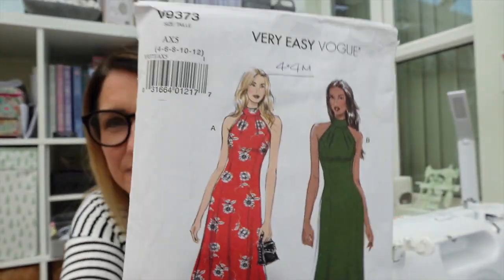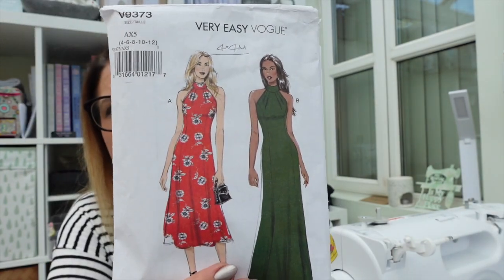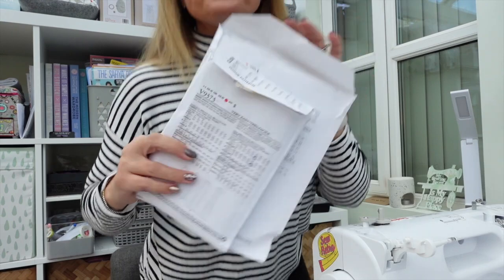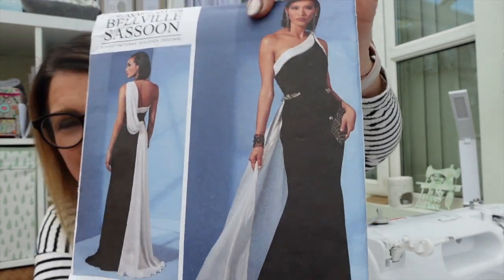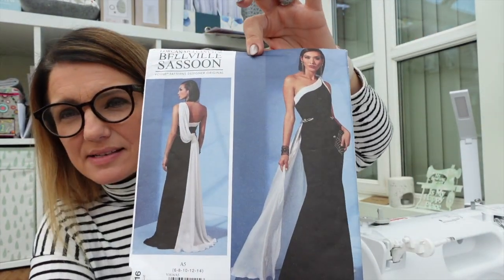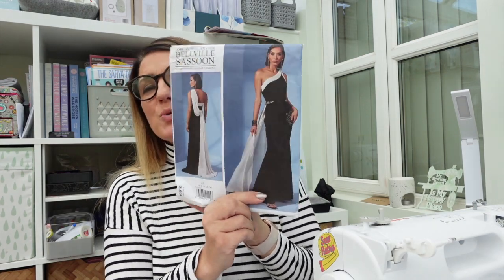The Dressmaker's Ball dress I decided on after a lot of deliberation is the Easy Vogue 9373. I went on quite a journey selecting it — there were lots of options. I did have my heart set on another dress, a beautiful boned dress, and I will definitely be making that next year, probably starting in February because it takes so long. But I just wasn't confident enough in my skills and the time I had available, given I've only been sewing for just over a year and only been garment sewing since October last year.